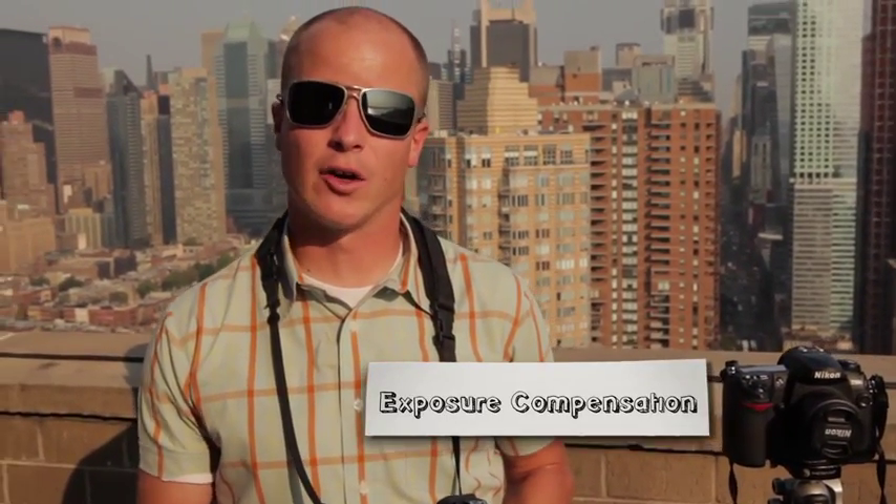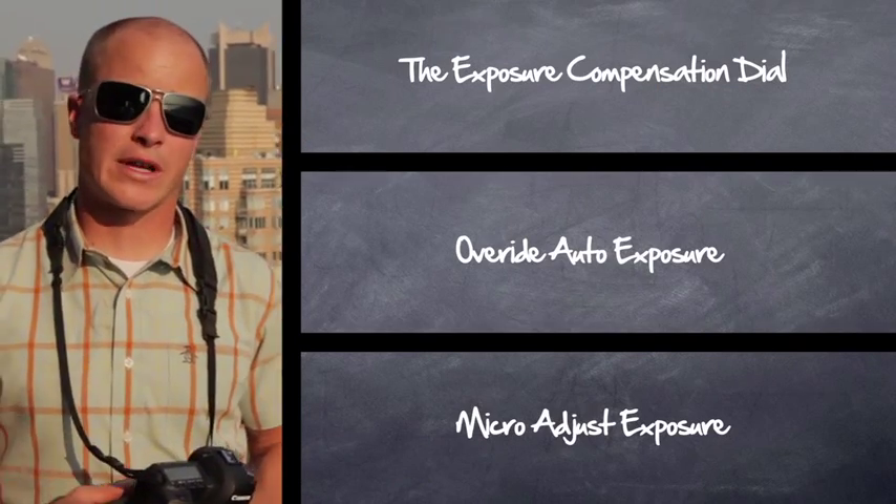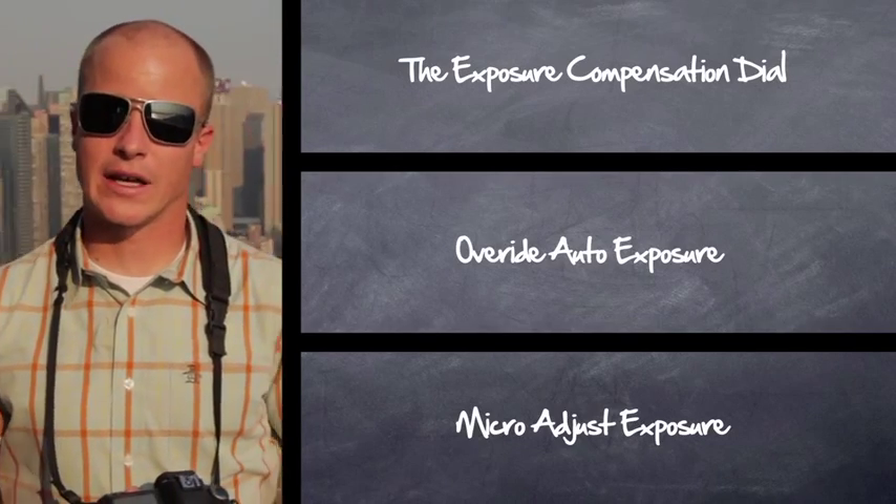It's important to note that with both AV and TV modes you can compensate — you can overexpose or underexpose using the auto exposure compensation dial. Read your camera manual; you've got it on there. That's a good way of overexposing or underexposing by a half stop, third stop, or full stop, and micro-adjusting that exposure.